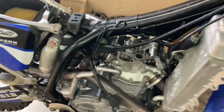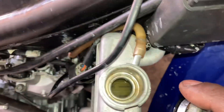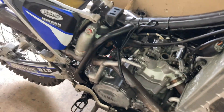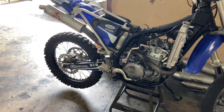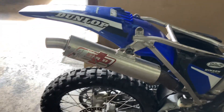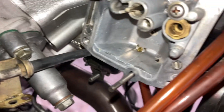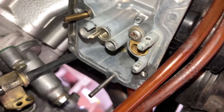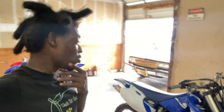Next thing I'm gonna do is put the cam cover back on — the bike's got coolant — then we're gonna take the carburetor off, clean it, and give it that V-tune. We're gonna blow through all the holes like we always do, take all the jets out, make sure you blow through all the jets and everything.